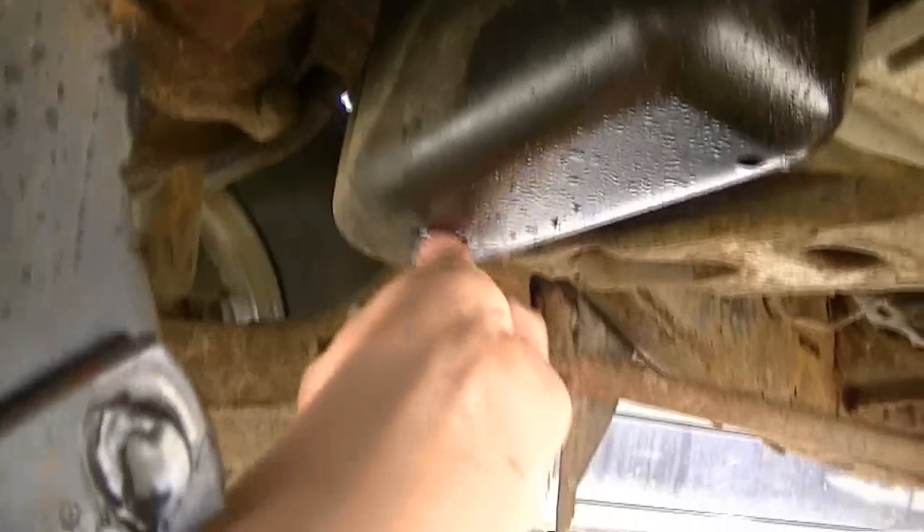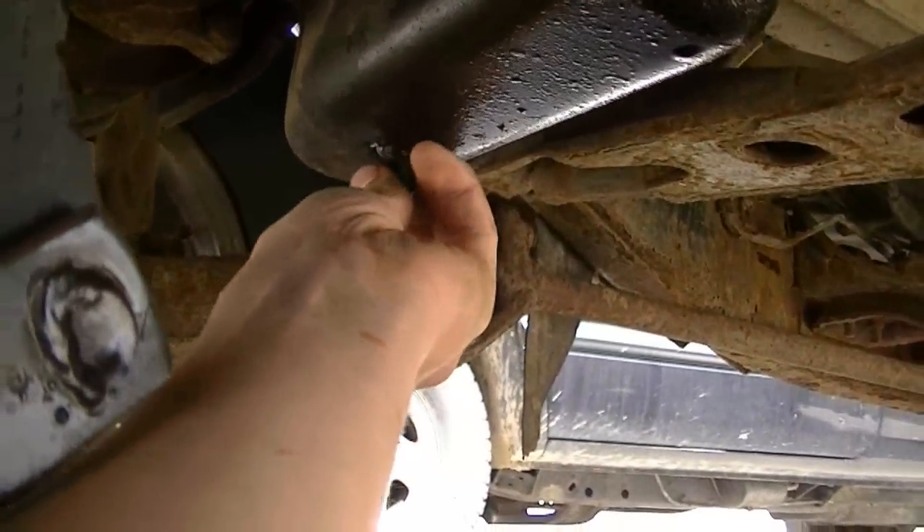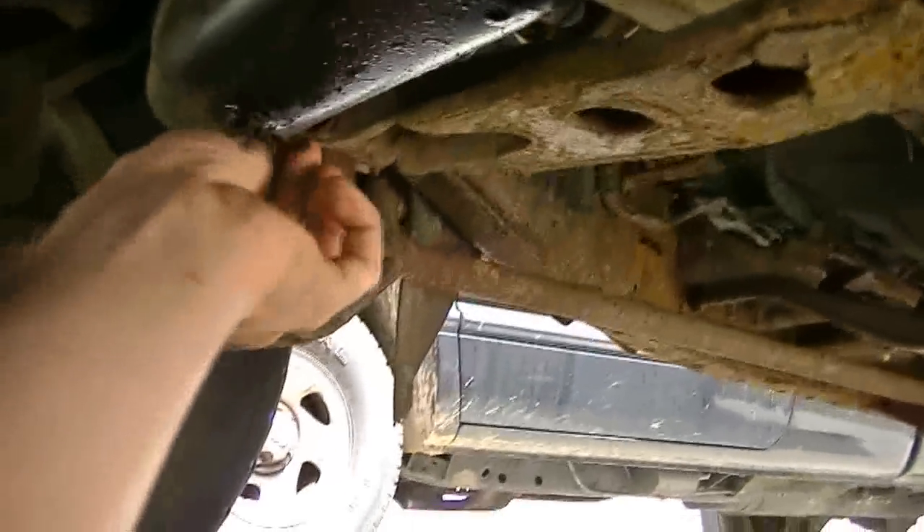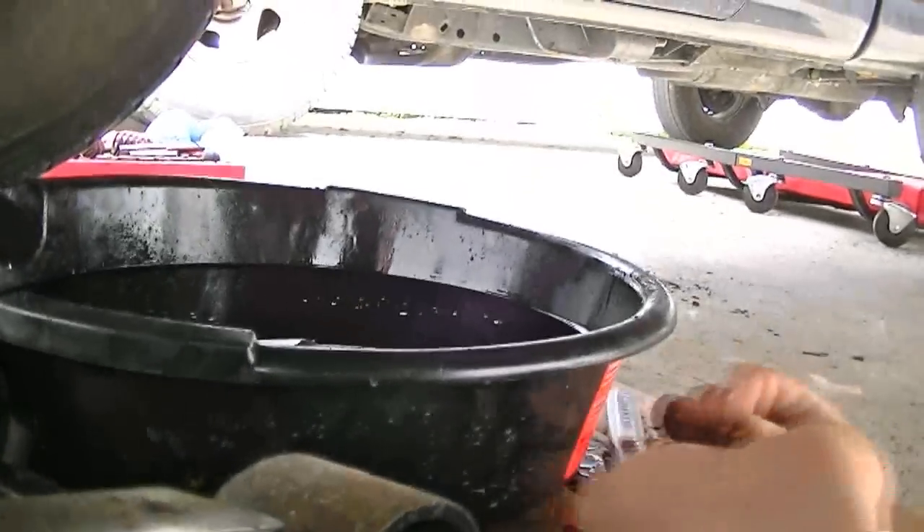So I cleaned up the threads on my plug. I'm just going to put that right in there, hand tighten it, then get your second wrench and tighten it up.